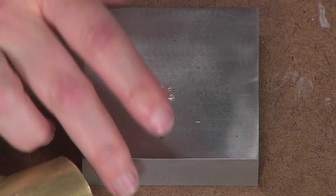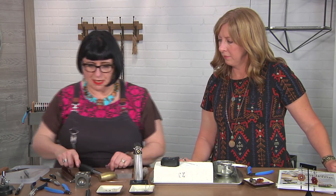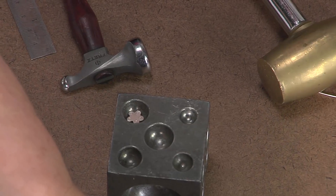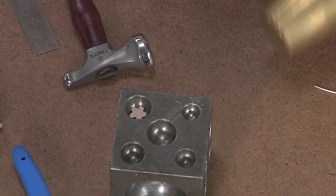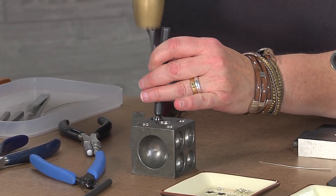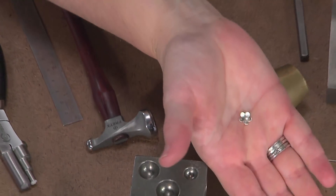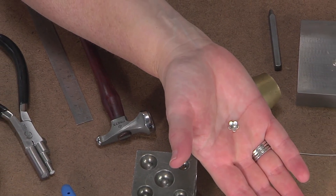Once that flower blank has been stamped, I'm going to place it design side up into the dapping block and I'm just going to curve it so it looks like a flower. Just give it a few light taps with your little dap, and you can see how we've got our little curved flower there. Yeah, that looks good.